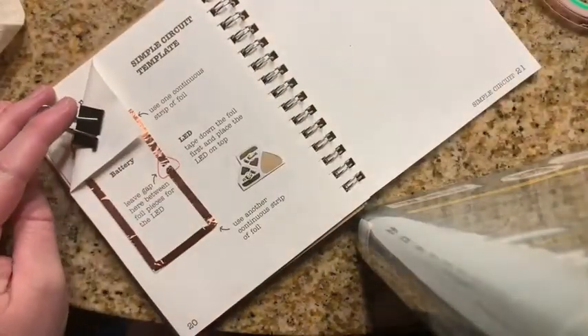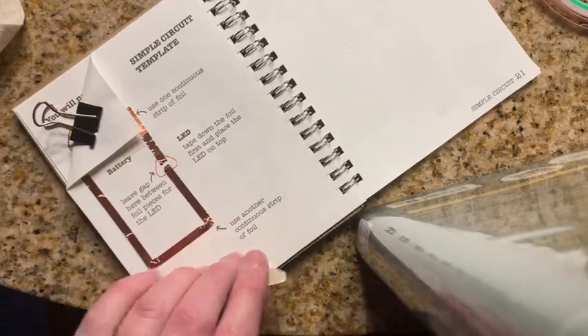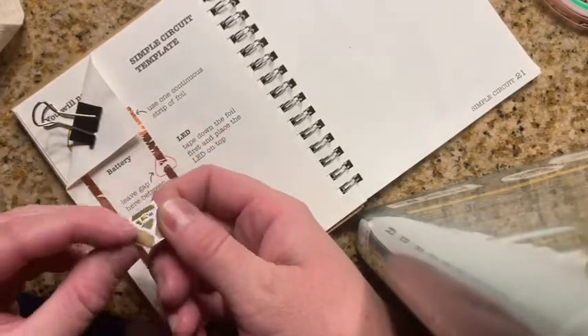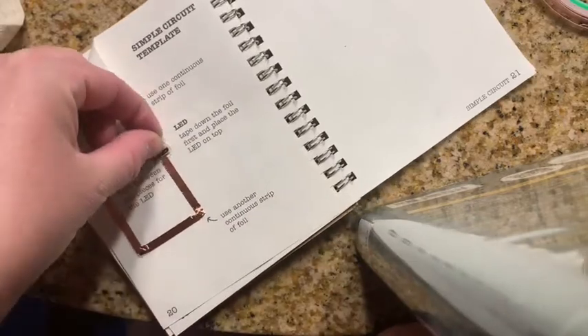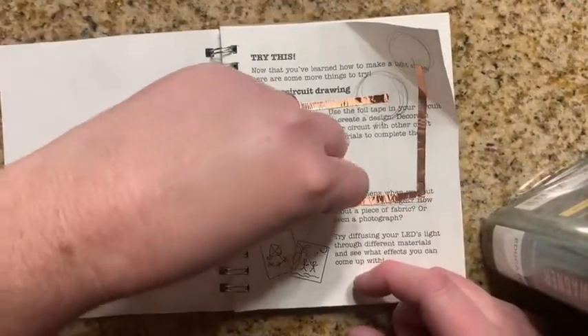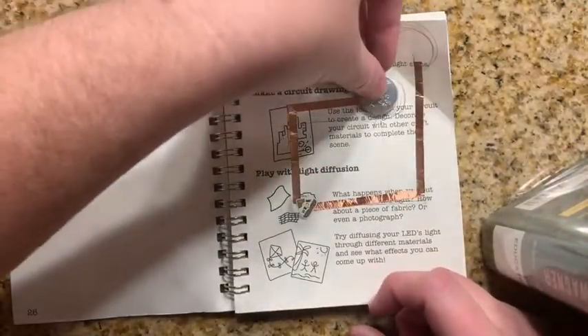I put the battery down and I'm clipping it onto the page. Then we have these little light stickers — they actually stick right on the page. I'm sticking it over the gap where I put the copper tape, and here's my light.